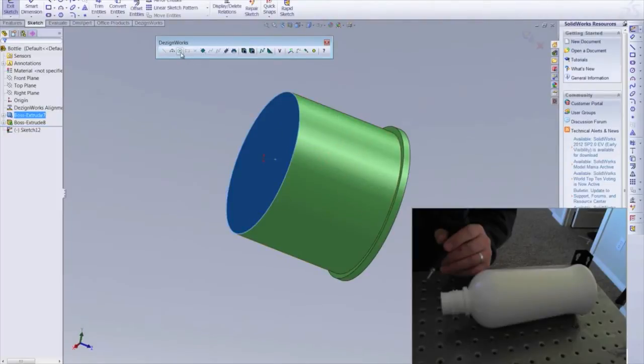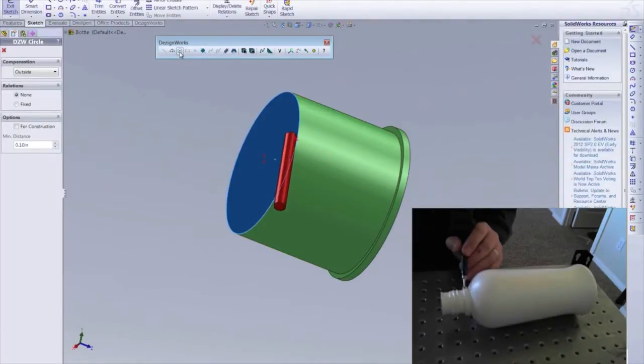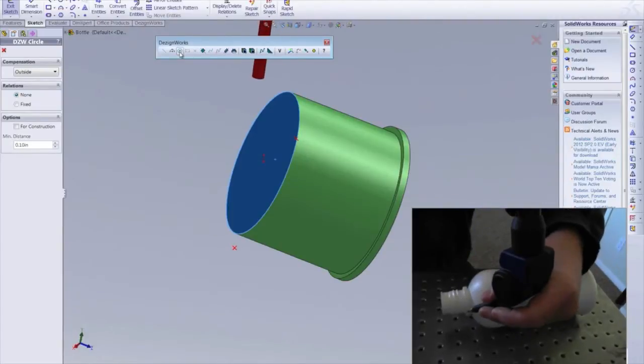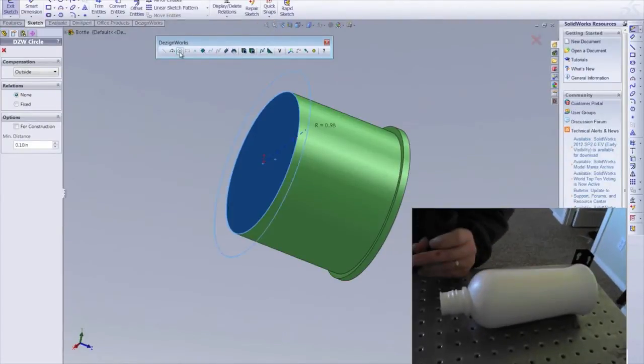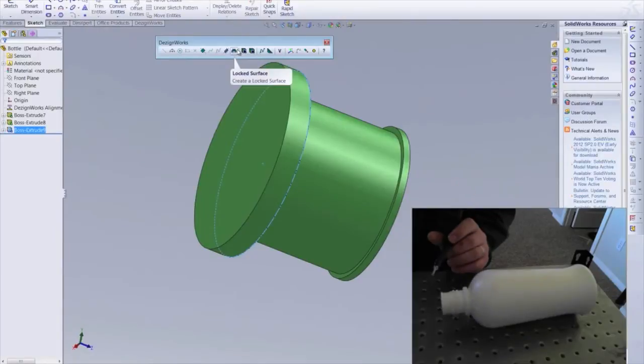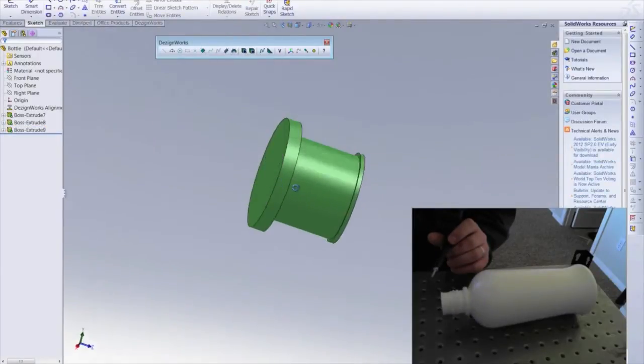We repeat this process a third time to create the base of the neck with a capital seat. Again, create an extrusion and that portion of the neck is completed.